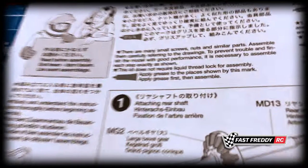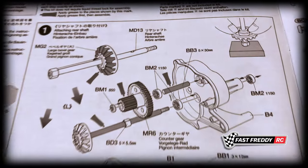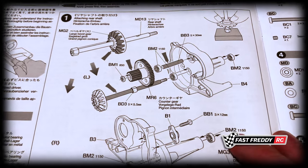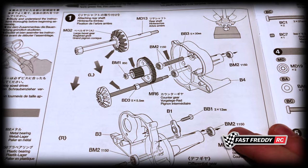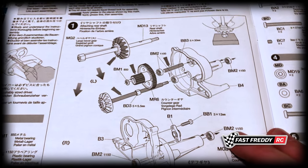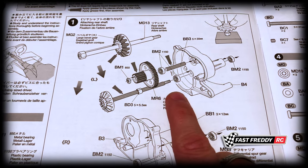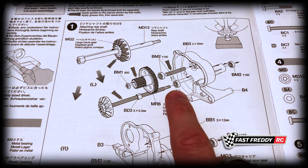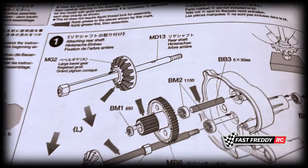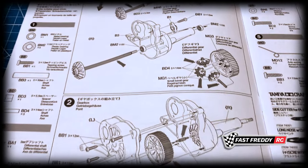In step one we're going to be attaching the rear shaft, so right away we're working on the gearbox. If you're planning on building this with me and getting ball bearings, do get those before you start, because we need them right away for the gearbox. You need to have those ball bearings before we start the whole process.